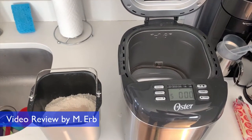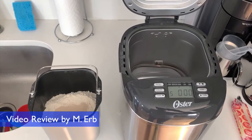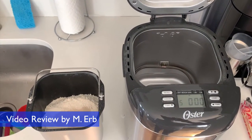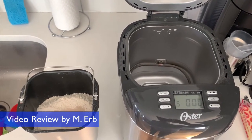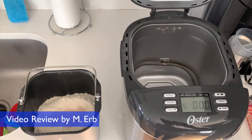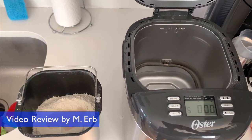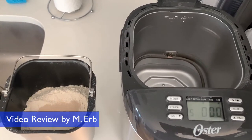Hey, this is Michael, and this is my quick review of the Oster Breadmaker. I've made about six loaves of bread in this machine so far, and I'm just so pleased. It's super easy to make, especially coming from a sourdough bread background, which takes basically all day to make a few loaves of bread. This takes just a few minutes of preparation, and then the rest is automatically done by the breadmaker.